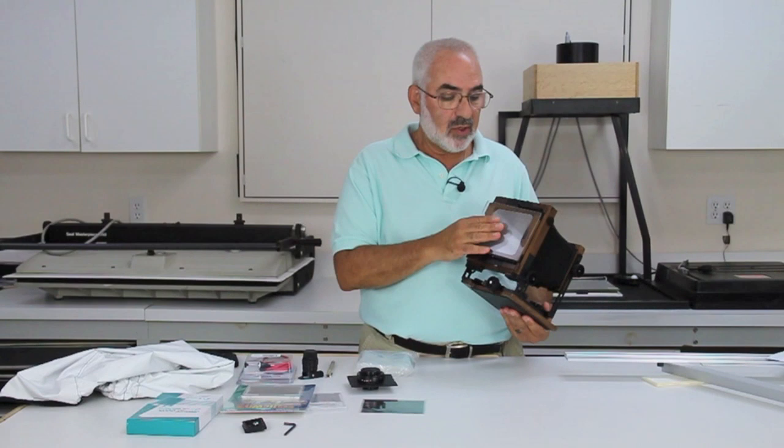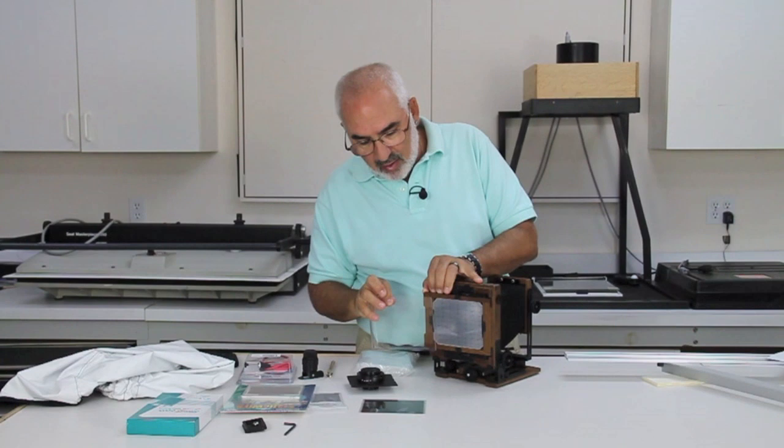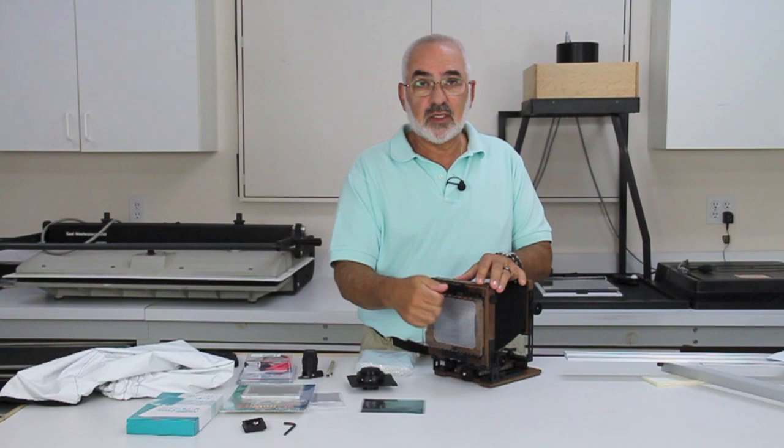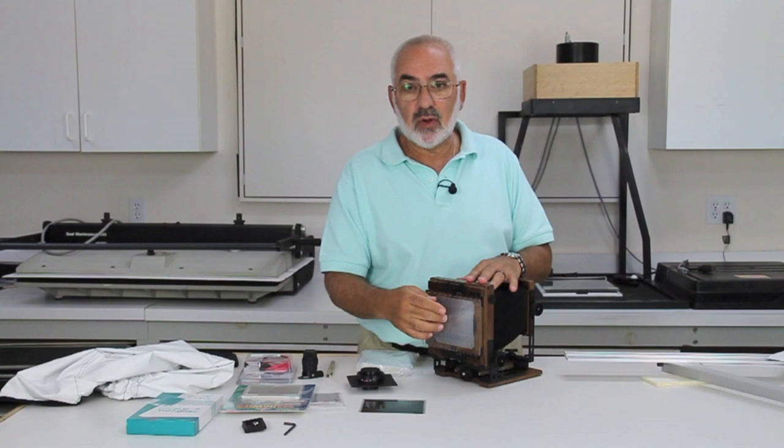Another thing I'd recommend for all cameras is what's called the ground glass protector. Keith Cannon makes these — they're made for most size cameras 4x5 and up. It's basically a U-shaped piece of plexiglass that fits around your ground glass and Fresnel to protect it. At least once a year I get a call from someone saying they broke their ground glass in Death Valley, and most likely they didn't have a ground glass protector. So these are great when you're packing — they provide good protection for your camera.